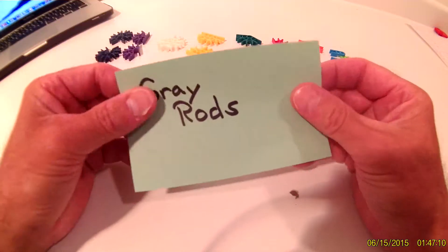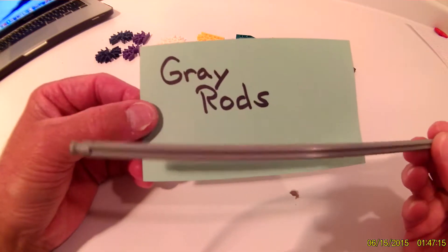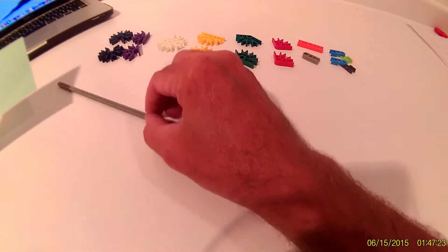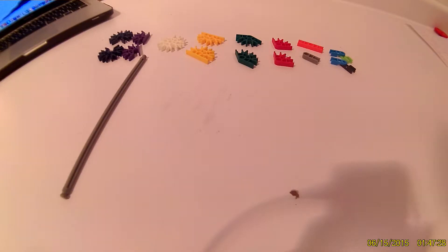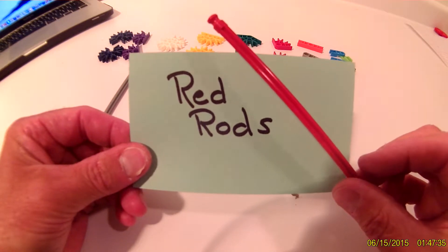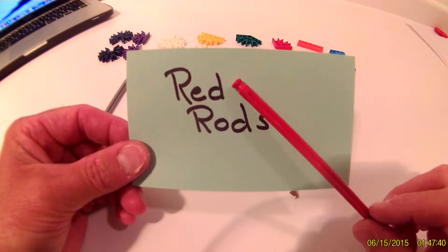Now for the rods. You will need just one gray rod. The next rod you need will be red rods — you will need just one red rod.